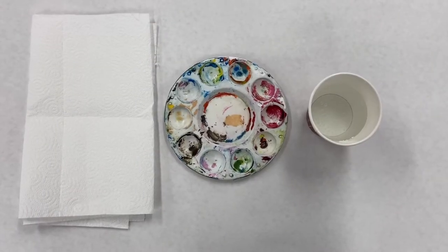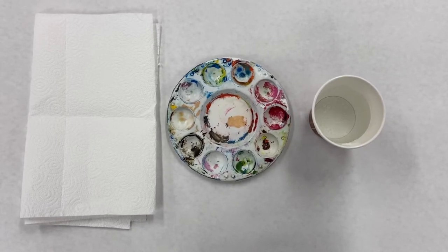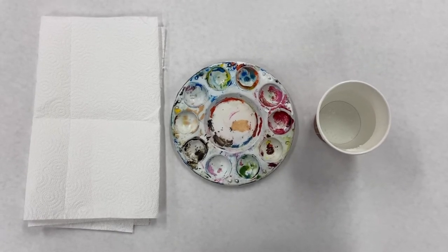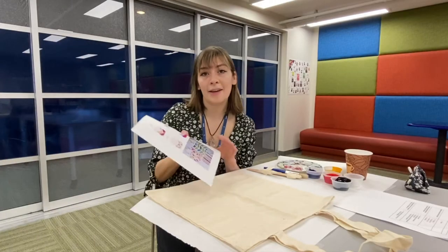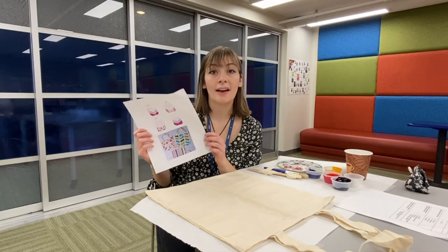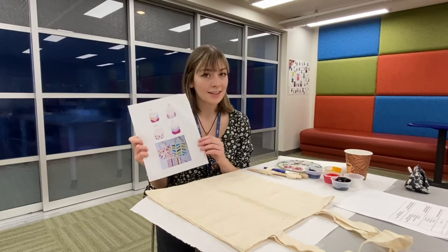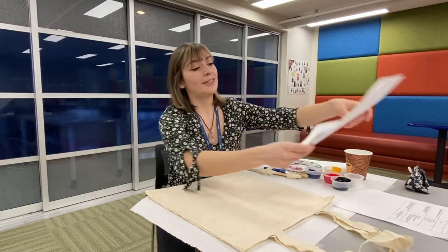These are some other supplies that are a good idea to have on hand. You'll need a paper plate or a paint palette, a cup of water, some paper towel, and a flat surface protected with newspaper or paper. Your kit came with some examples you could use for inspiration, but you can get as creative as you want. You can use the tape and create any design.